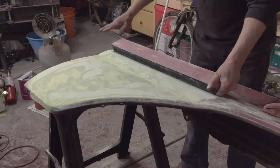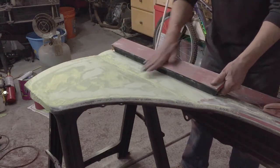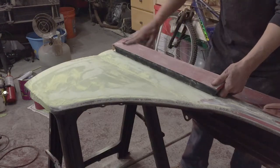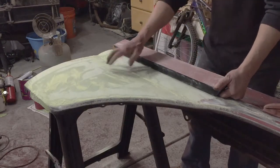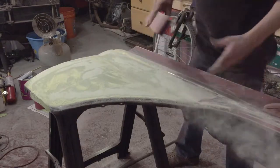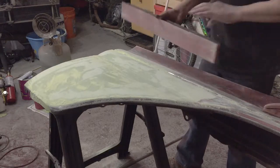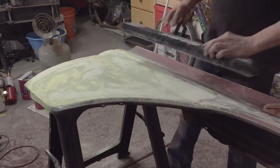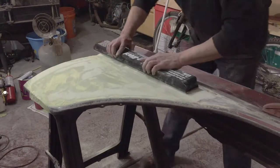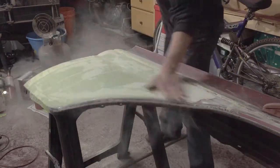A lot of the lower end fillers will gum up your paper pretty quick — it's sticky. With a higher grade filler like this one, you can see I'm not gumming up my paper and my sandpaper lasts much, much longer. It's worth the extra expense to buy a good quality filler.